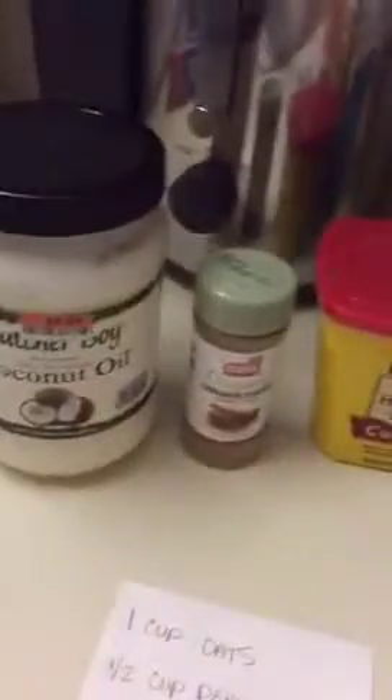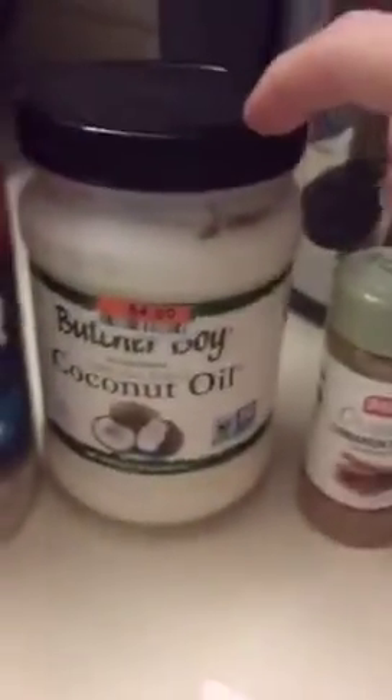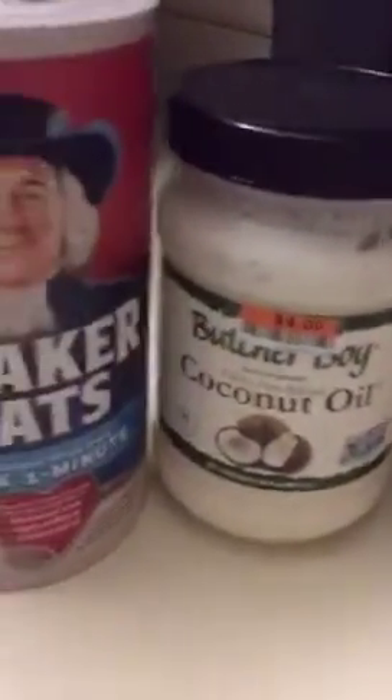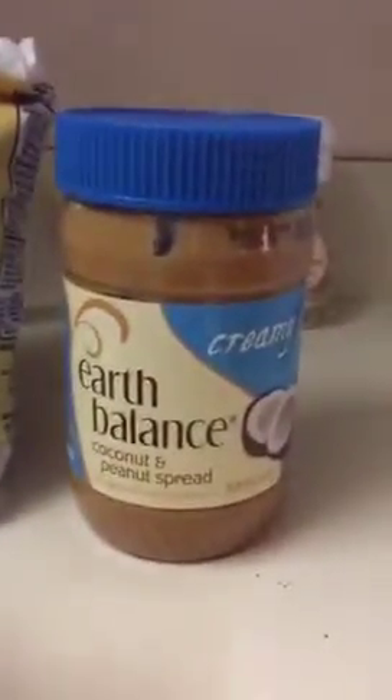Here's all the stuff. I got this coconut oil at Big Lots for four dollars — that's a fantastic deal. This is the flaxseed I use, and this is the coconut spread. If I have coconut I'll use fresh coconut, but I don't have it today.